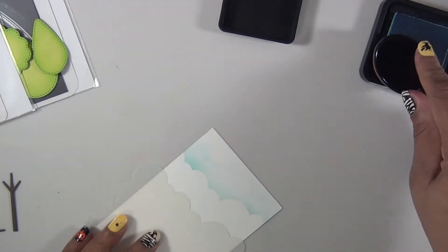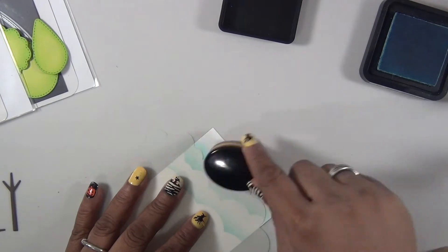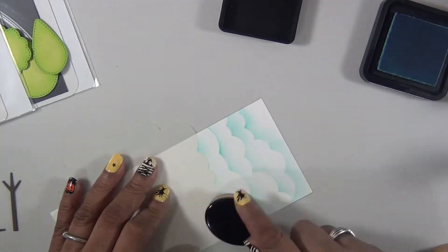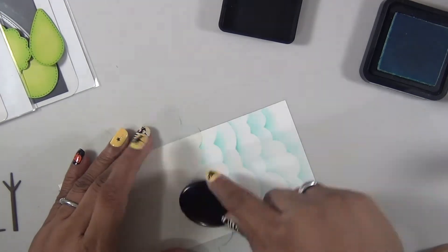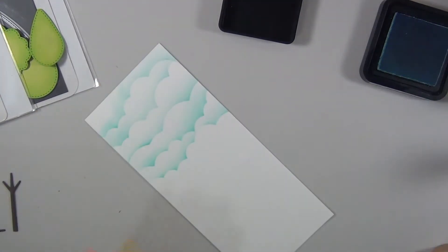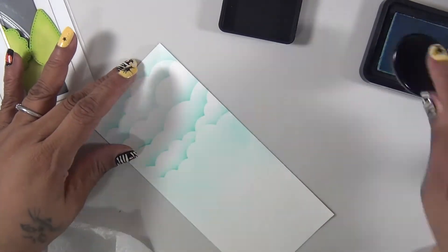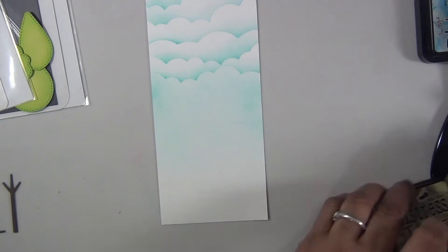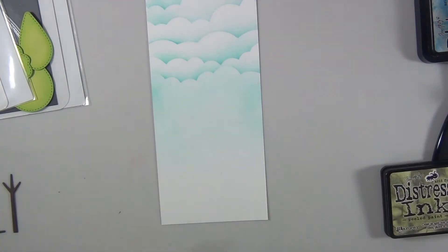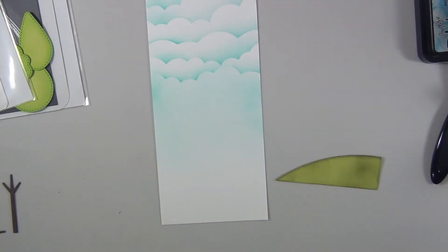This card is going to be a slimline card, so I grab a piece of white cardstock and I'm using the cloud stencil to create my clouds. The distress ink is Tumbled Glass. Once I finish my clouds, I'm going to start to put my scene together.